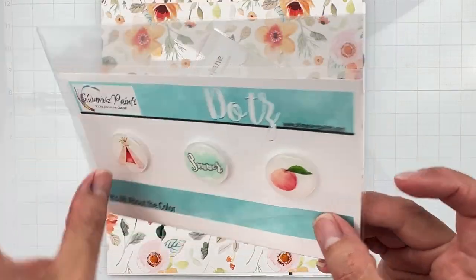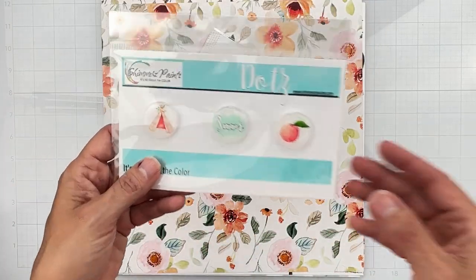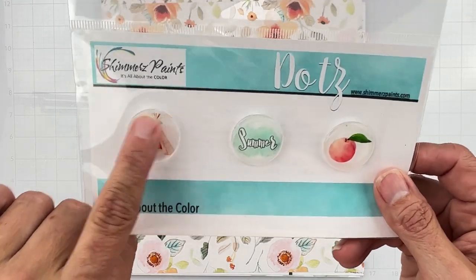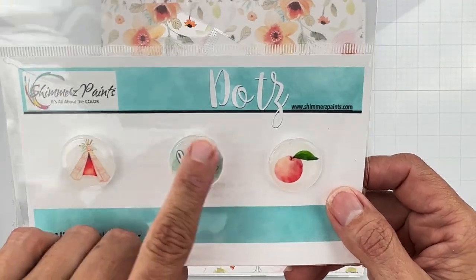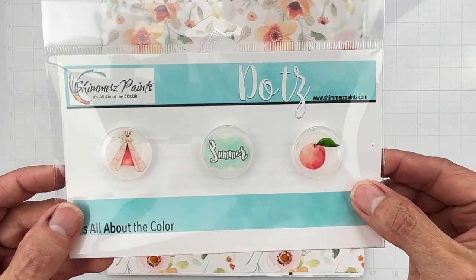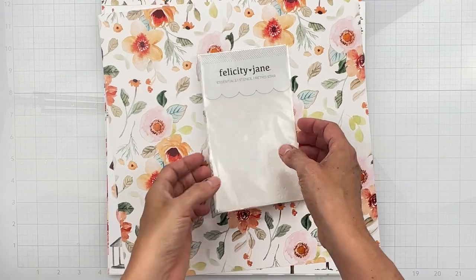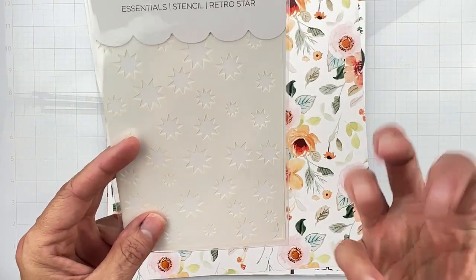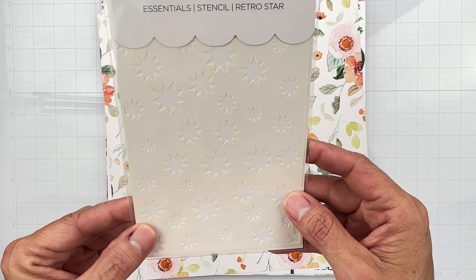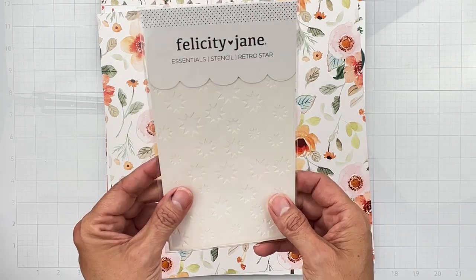Going top down — we've got dots. Dots are flare by any other name; they come with a little popped-out back so if you like that extra dimension leave it on, if not just pop it off and use dry adhesive. We've got a cute little teepee, the word 'summer' in a seafoam happy goodness tone, and a peach. We also have a stencil from Felicity Jane — it's a retro star, like sunbursts. I'm rather jazzed about that, it's going to be fun to play with.